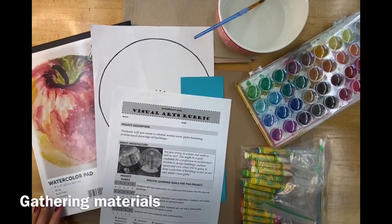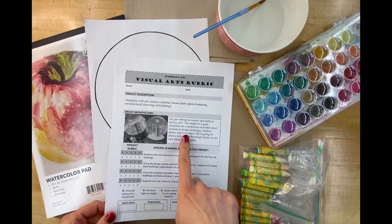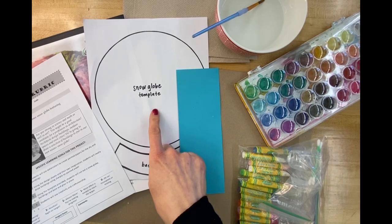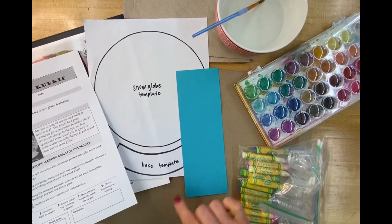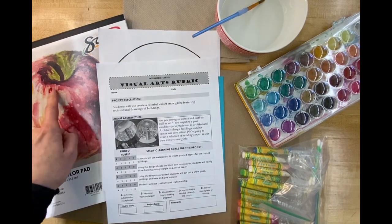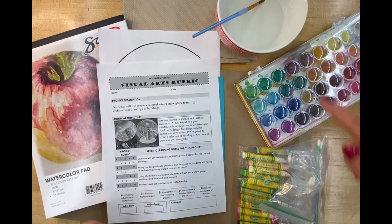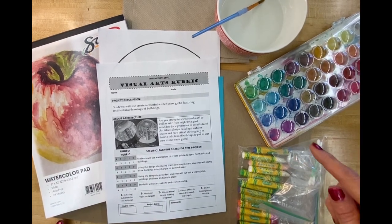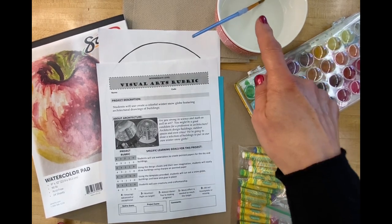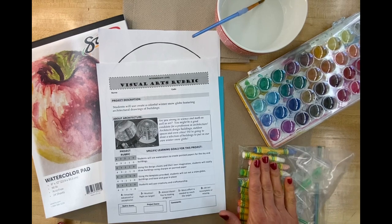Artists, these are the materials you're going to need for your snow globe project: the rubric that was in your art kit along with the template and the small piece of construction paper. You'll also need the pad of paper from your larger art kit. There are a couple different options for how to add color, so have some kind of watercolor set, water, paintbrush, and paper towel available, as well as your oil pastels.